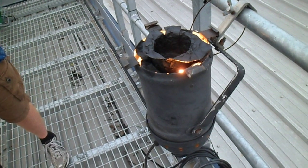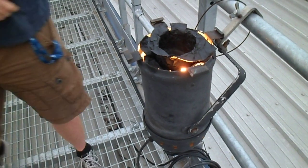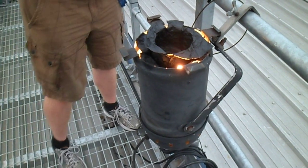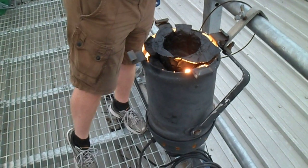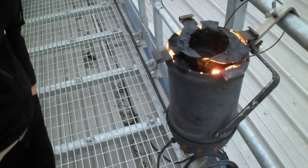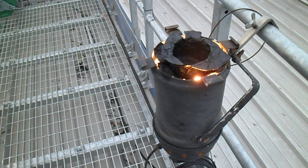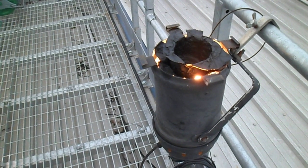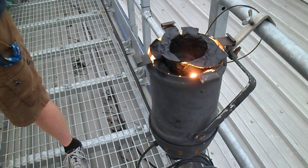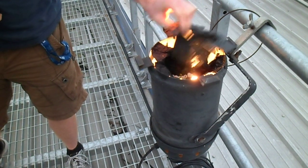That was quite explosive actually. Should we turn that? All right, okay - two bits, no it's fine. Yeah, I do actually want to see it burst from the flames. Do we have a fire extinguisher?